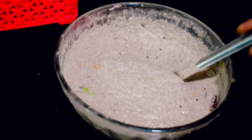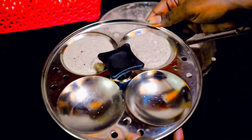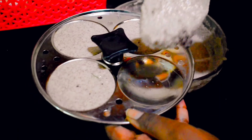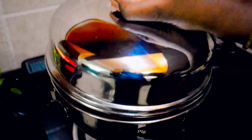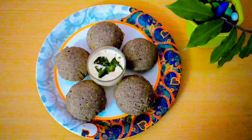If needed, you can add water — I added approximately half a cup of water. Grease the idli pan with ghee, add the ragi rava idli batter, and steam it for 15 to 20 minutes. Ragi rava idli takes a little more time compared to regular rava idli to get cooked completely.